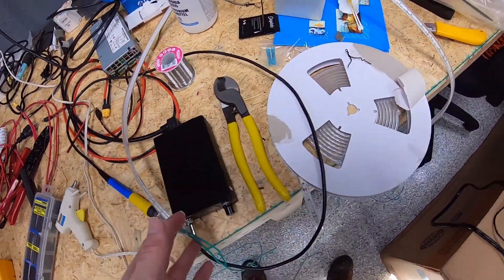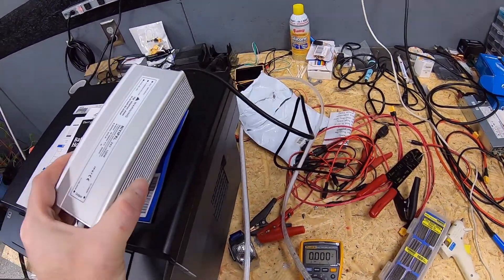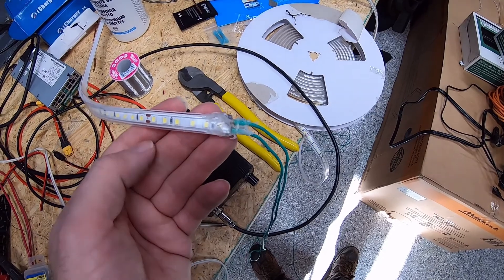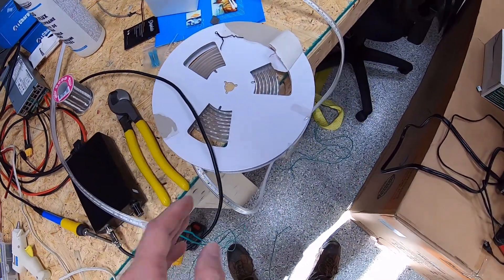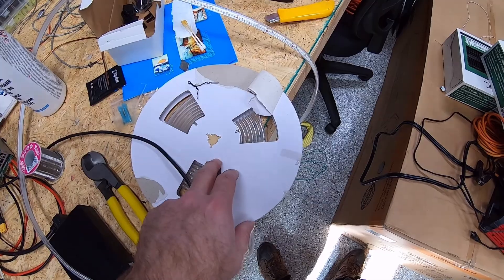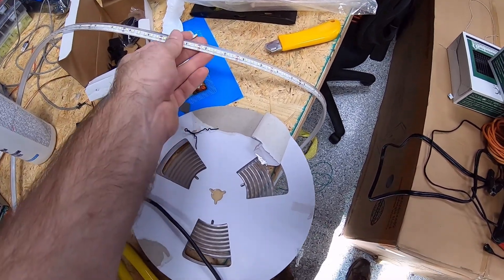This is a low-voltage DC set — 24 volts DC. The power supply we're using is a standard 24-volt 100-watt power supply, which is a bit overkill as far as power requirements, but it exceeds the manufacturer's specifications for the power draw of this entire set. This particular reel is 6,500K — either 6,000 or 6,500K — and I'll put a link to the item on Amazon in the description, as well as the power supply. It's about 1,200 or 1,300 LEDs total in this strip.